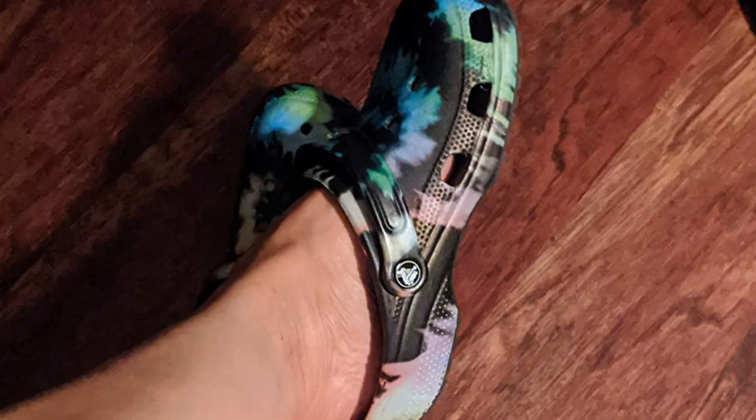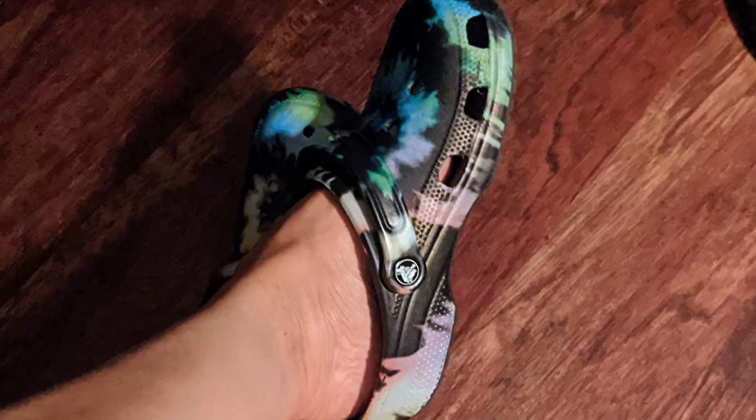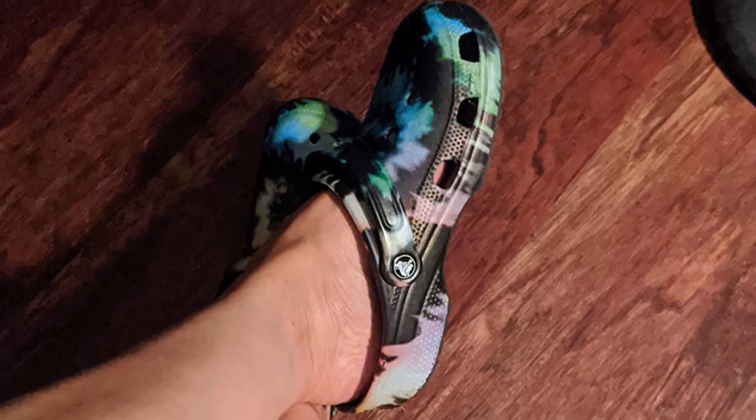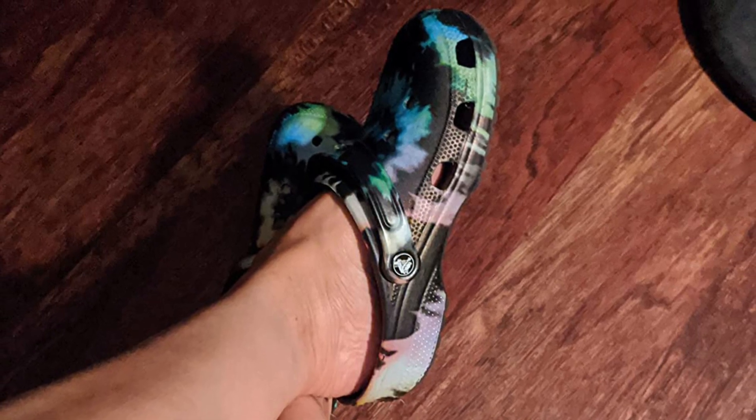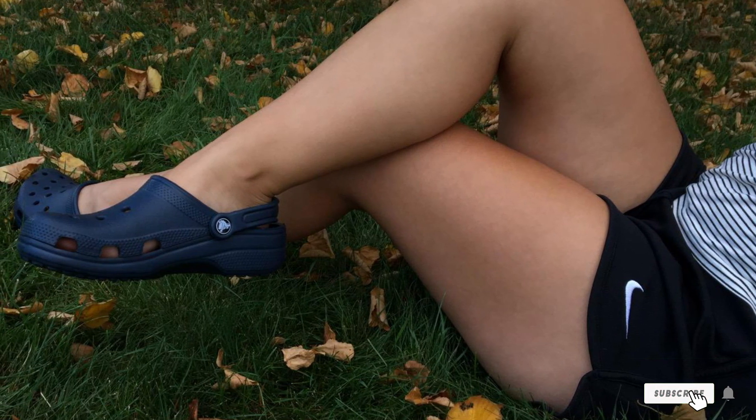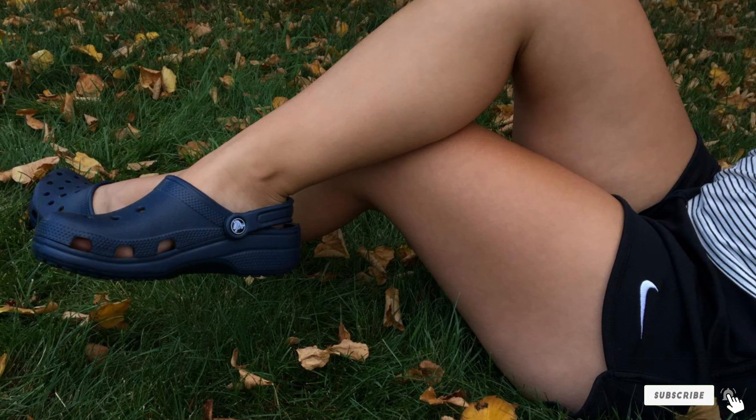They work just as well around the pool or while washing the car as they do out in the grass and dirt. The ventilation in these shoes does mean your feet might get wet or dirty, but in the summertime that's a feature, not a drawback. I'm not ashamed to admit that I've worn my Crocs to the supermarket on one of those lazy hot days, just because they are comfortable and quick to slide on.